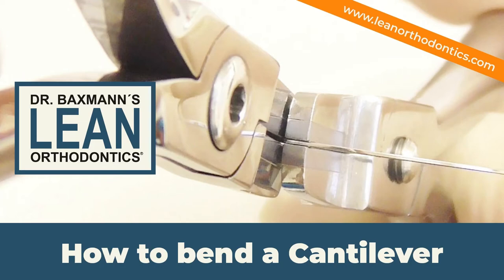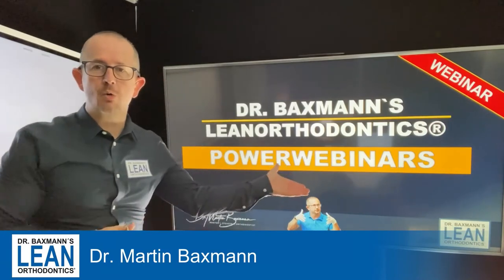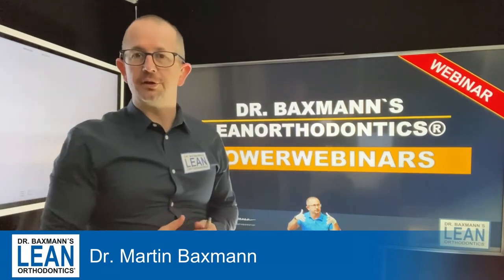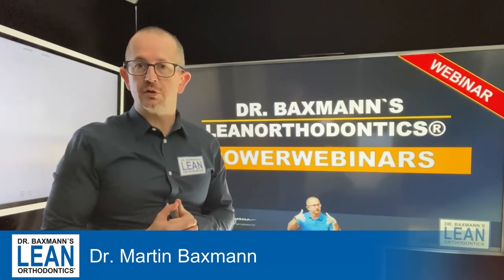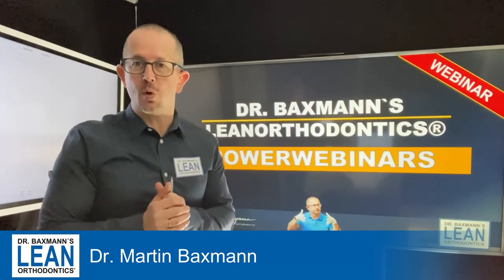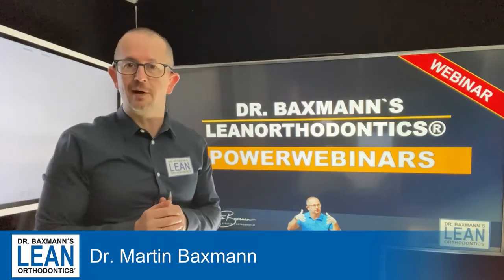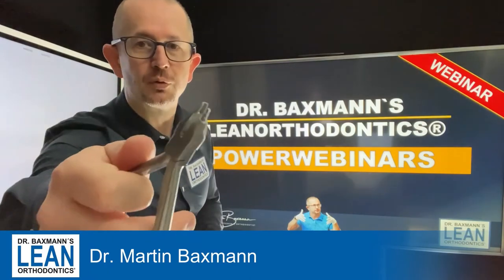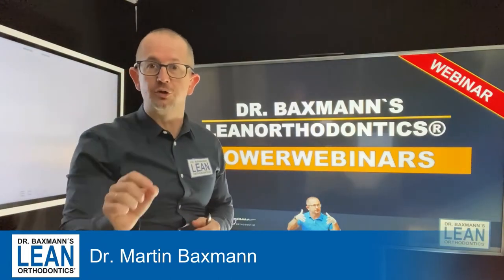How to bend a cantilever really fast. Welcome to another episode of my power webinars in lean orthodontics. My name is Dr. Martin Baxman and today we are going to do some cantilever wire bending. What you need is a 17x25 stainless steel wire, and this one here is a loop bending plier. Now let's get down to action.